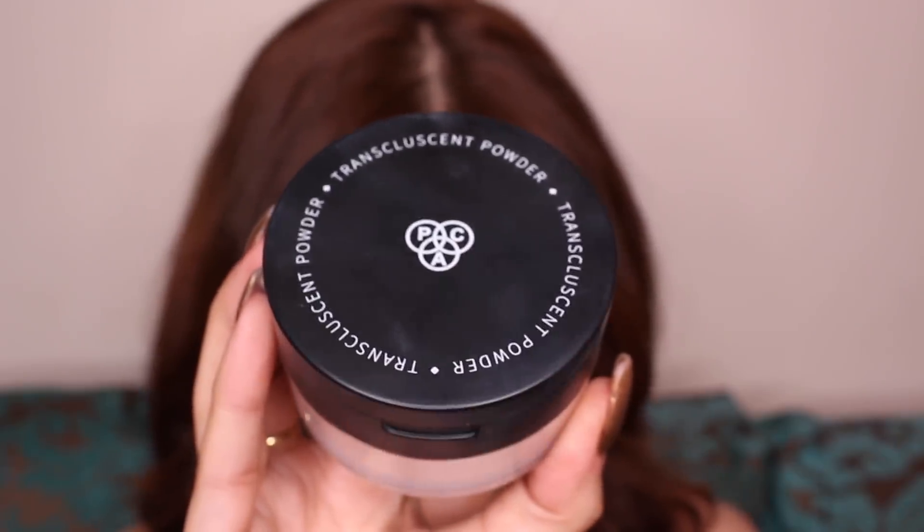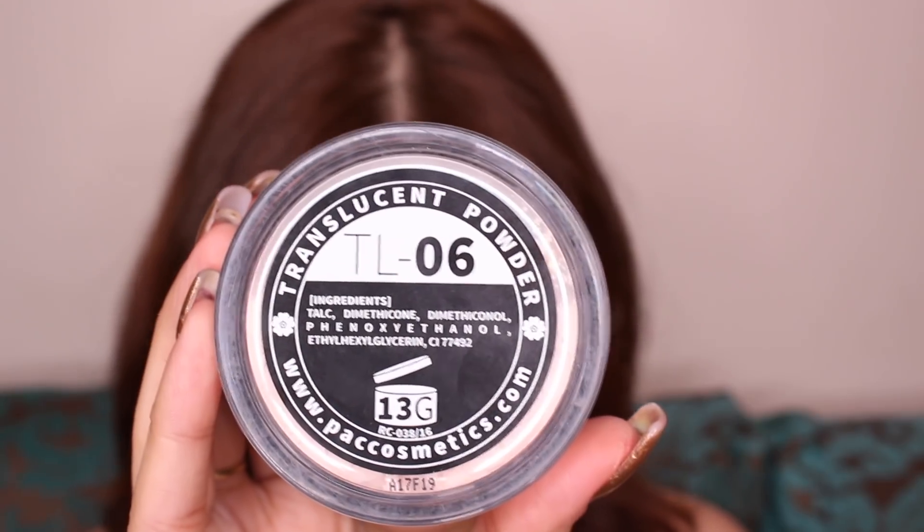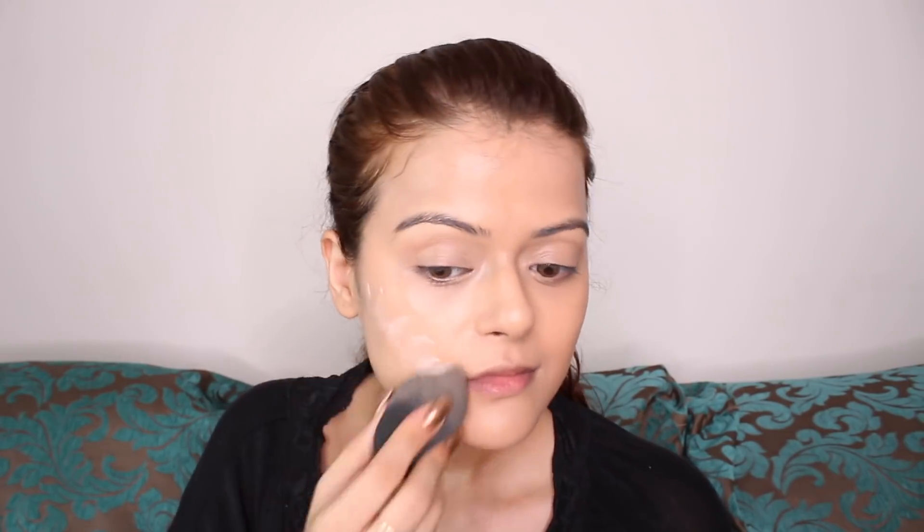To set my foundation in place, I'm using Pact Cosmetics Translucent Powder in the shade 06, and again I'm going to use my Beauty Blender to apply it.